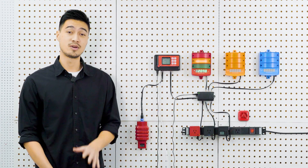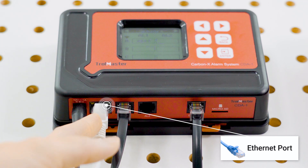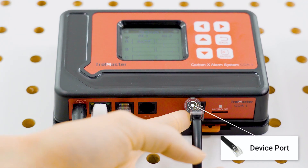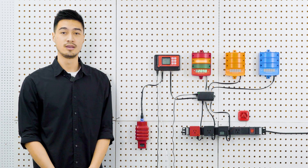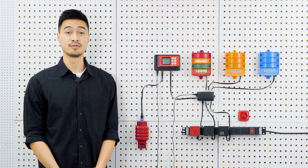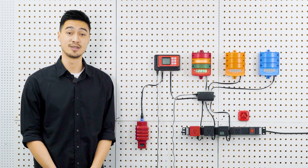There are five ports at the bottom of the controller including power, Ethernet, Alarm 1, Alarm 2, and a device port. You can set each alarm following the requirements of your local fire department — for example, having the Alarm 1 port for lower readings up to 5,000 ppm and the Alarm 2 port for higher readings of 5,001 to up to 30,000 ppm. The settings are completely dependent on your local regulations.